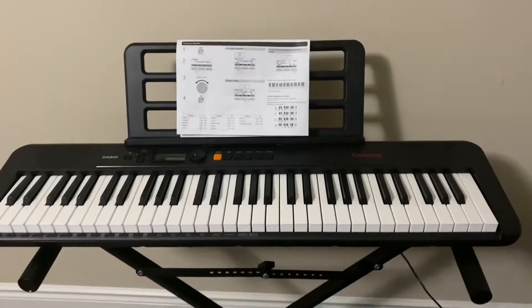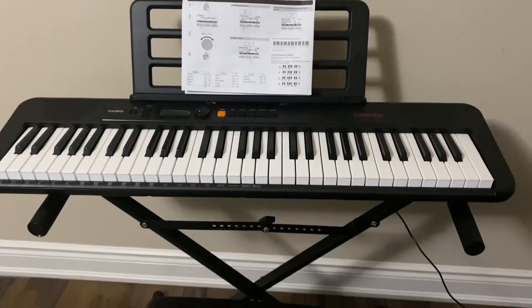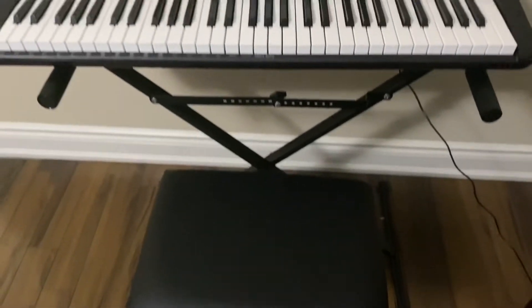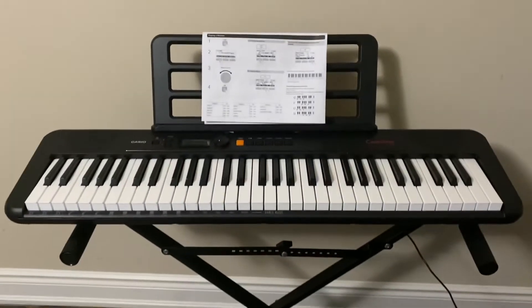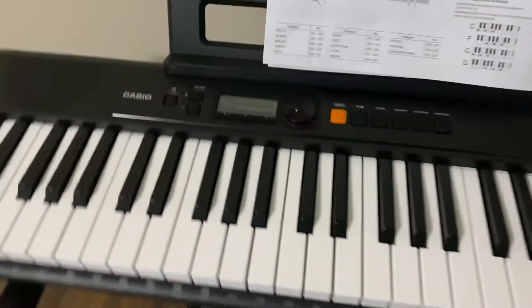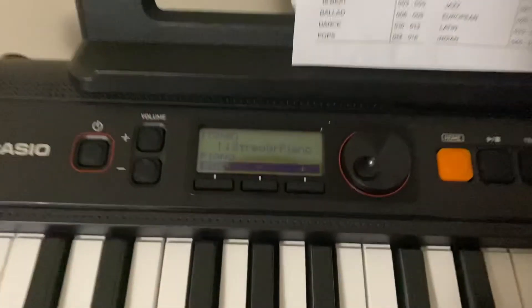The app will listen to you play and you don't have to charge it or anything like that — it will listen to the piano sound and tell you if you're right or wrong. Right now I'm using Simply Piano, but I might download Cordona Play, which is free.